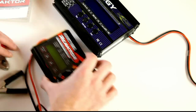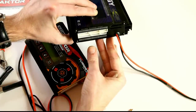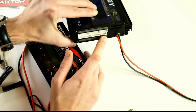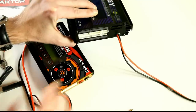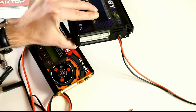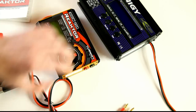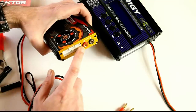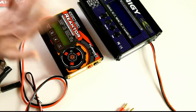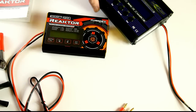One big change is that on the old charger the smallest balance port is 3S, so without a breakout port you can't balance charge 2S LiPos with it — that was always inconvenient. But on this new charger, the smallest balance port is 2S, which is very nice.